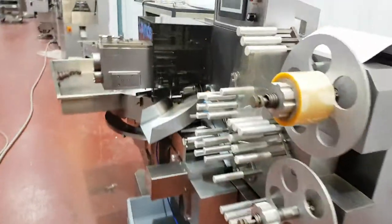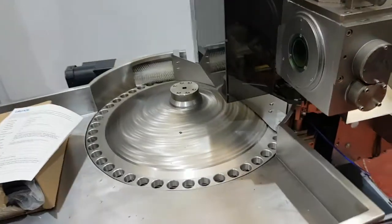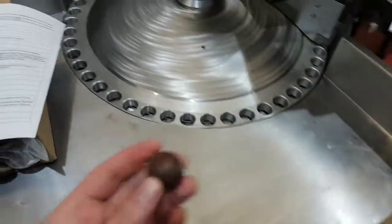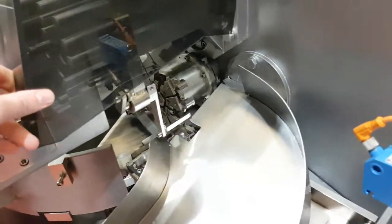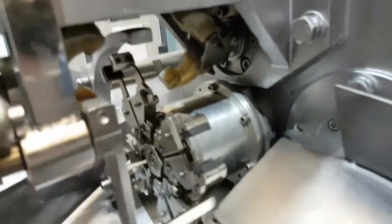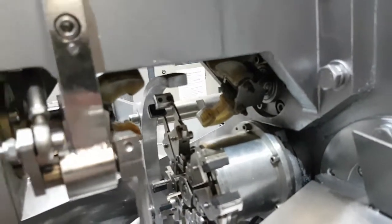We've got another one here — this is a double twist wrapper. This one's going to be used for round chocolates. It's a double twist wrapper, so there'll be a twist on either side.